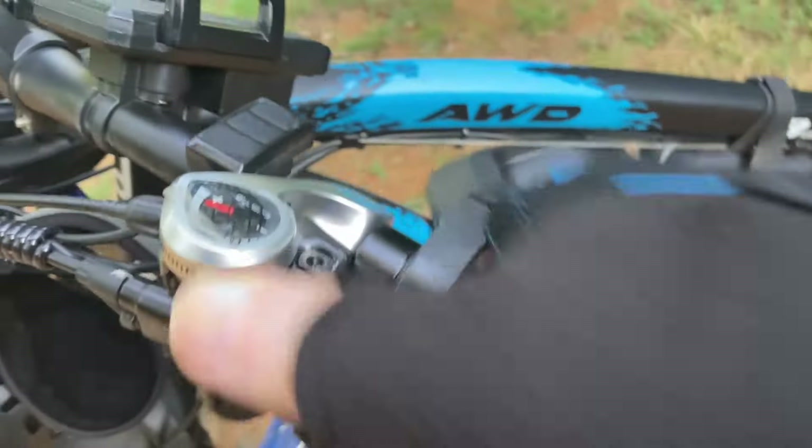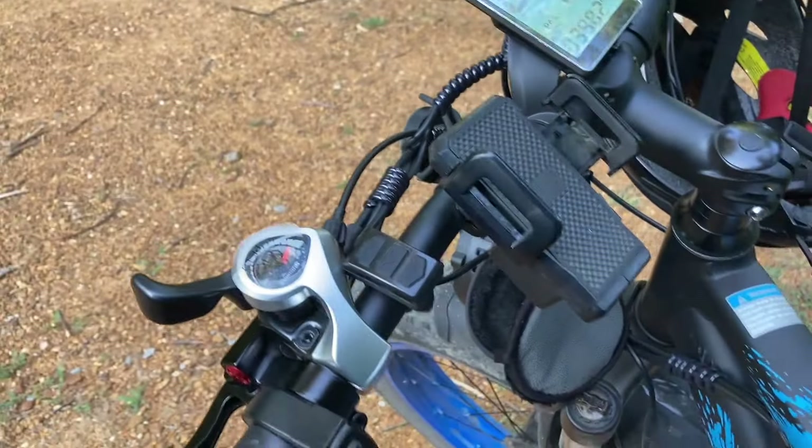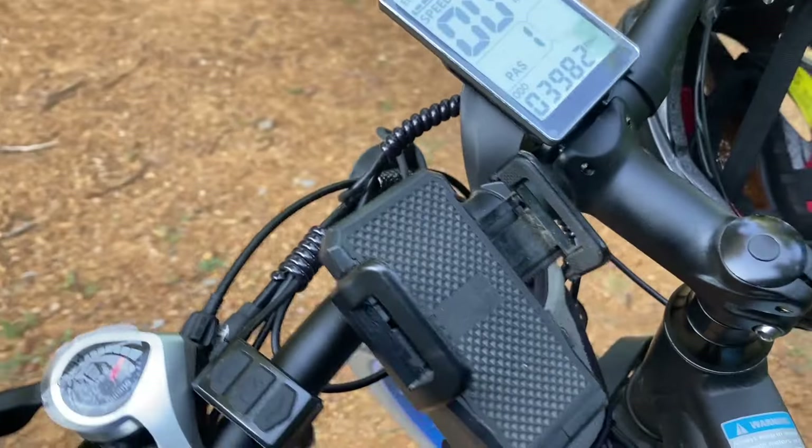Yeah, it's got the disc brakes. That's a big deal. I didn't think it'd be that big a deal, but it is. They stop a lot better than the other one.